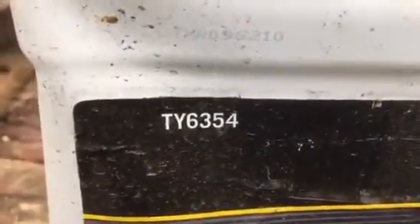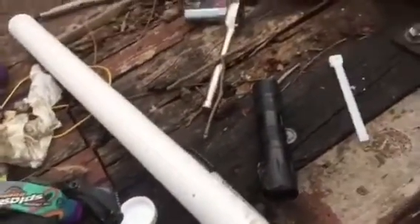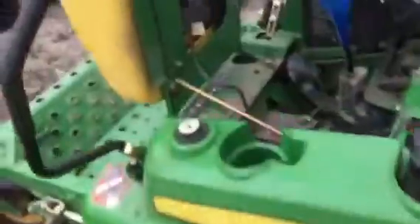Once you get the filter back in, you're gonna have to fill it back up with fluid. The John Deere part number for the fluid on this machine is shown here. I filled one up already and it took about half a gallon, maybe a little more. I've got two gallons of fluid just in case — I'm not sure how much total it's gonna take.